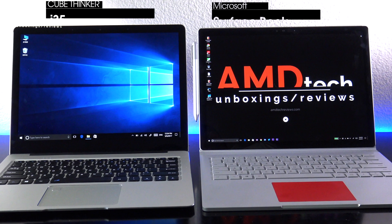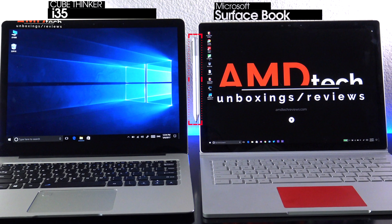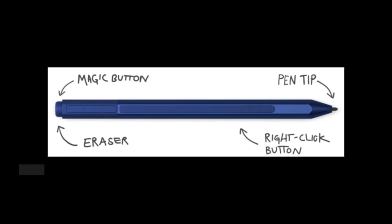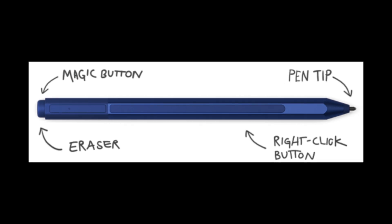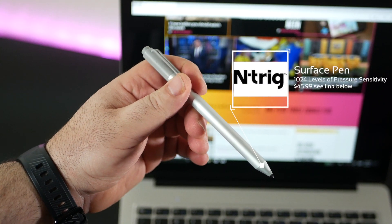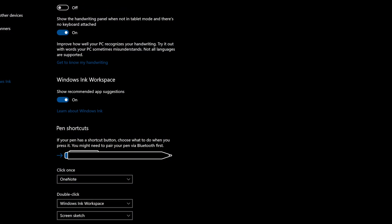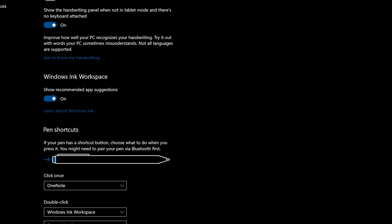If you watch my channel, you know I'm a big fan of the Surface Book, and here you see it next to the Cube i35. In addition to sharing the same display, they both also share the same pen technology. The Surface Pen will work on the Cube Thinker i35, and it worked really well — much like it would on the Surface Book. The Surface Pen uses N-Trig technology with 1,024 levels of pressure sensitivity, and just like the Surface Book, you can customize the button on top with a single press, double press, or press and hold for various functionality.